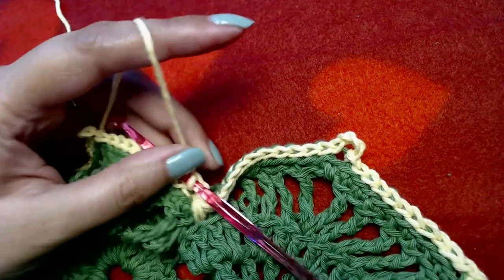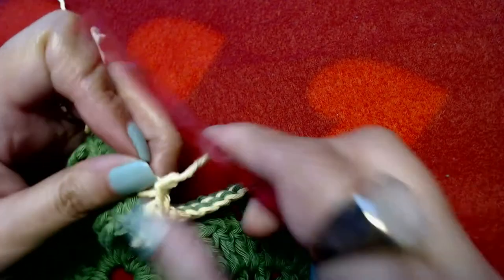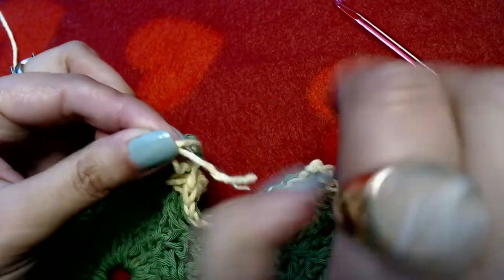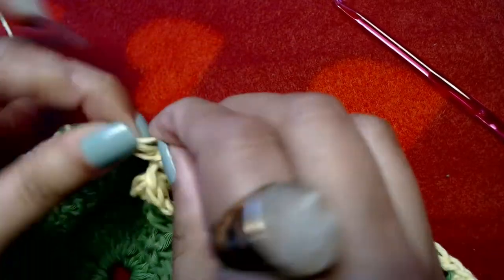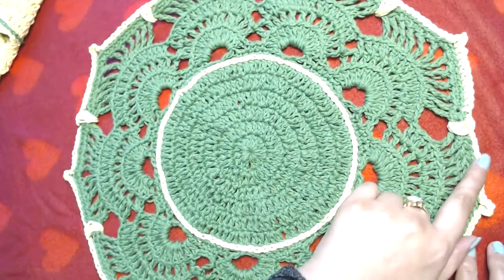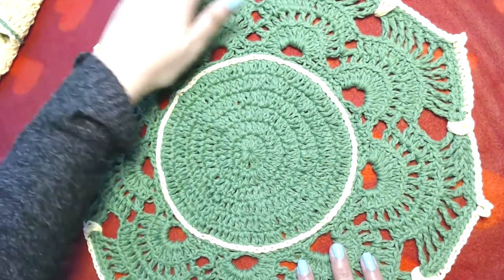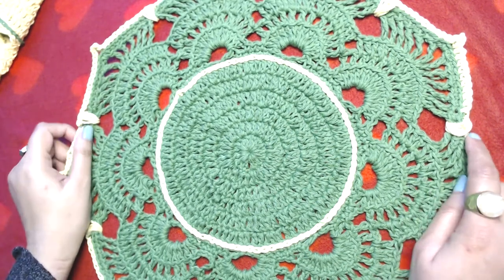Cut the yarn and make a knot to secure it, then weave the ends in later to finish. Our doily is now complete! The white yarn reflects a lot in the light but otherwise it's done. I tried my best to explain all the details. If there is anything missing or confusing please let me know and I'll try my best to help. Thank you so much for watching, and peace be upon you all.